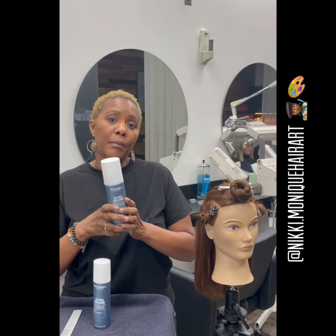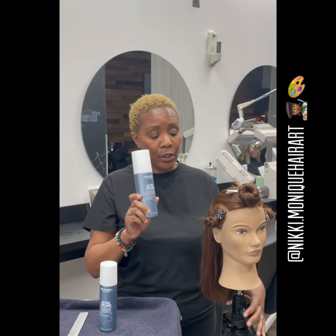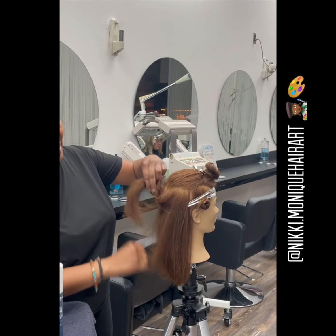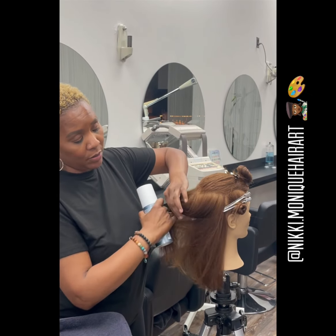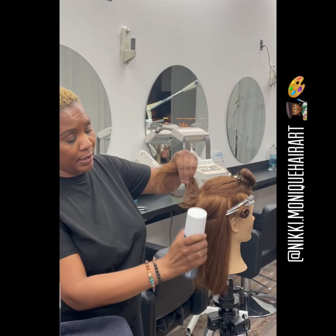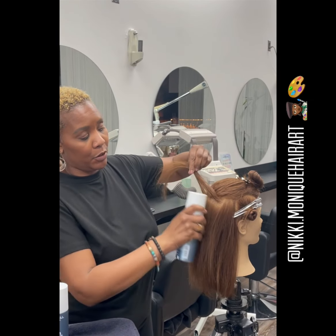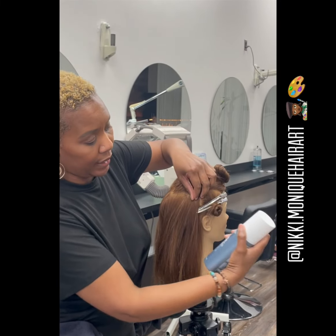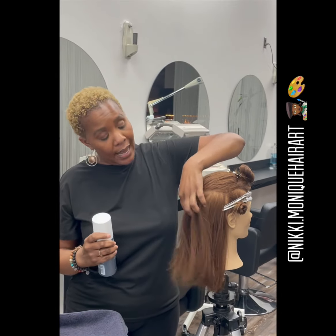The first thing I'm going to do is use the Double Boost. I start at the back of the mannequin at the occipital bone, sectioning in horizontal sections and just spraying. I come up, spray, and then go to each side doing little vertical partings and spray. Then I agitate it.